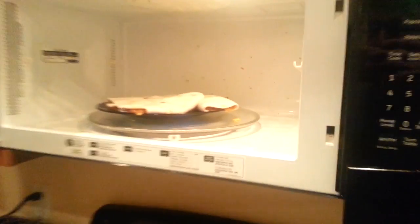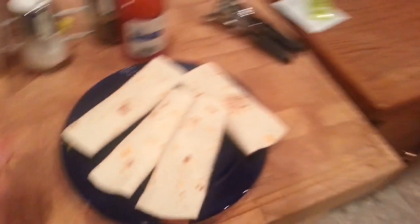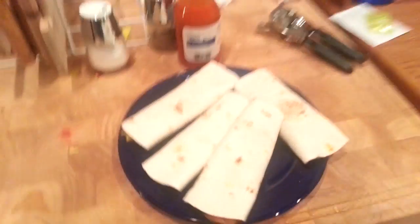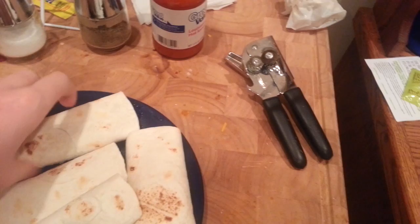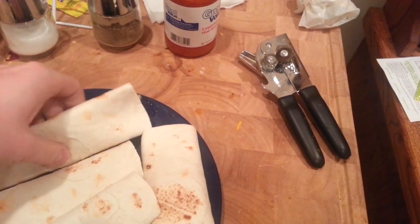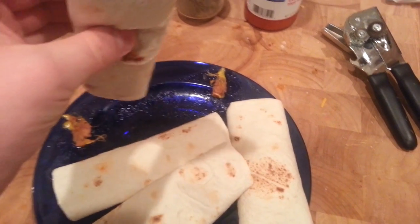The burritos are done! The plate's going to be pretty hot, but that's a good sign. Now the burritos are finished and all you've got to do is sit down in front of your favorite Netflix program or whatever game you like and just sit back and enjoy the burrito — it's really good.